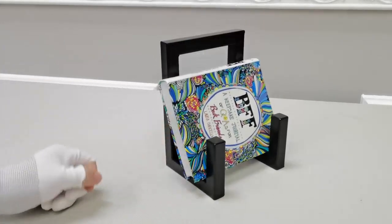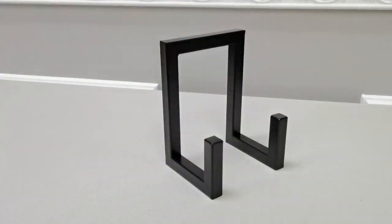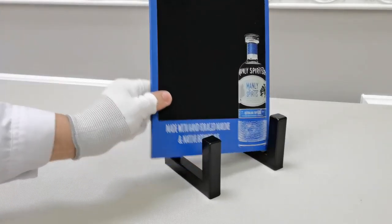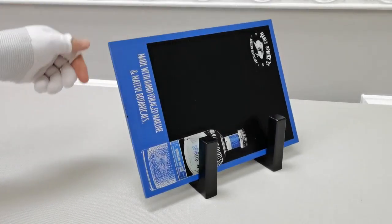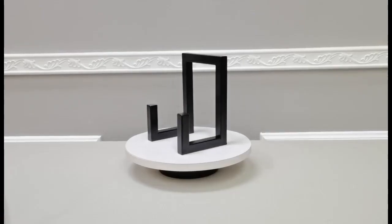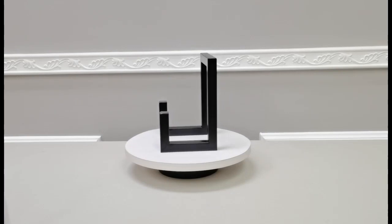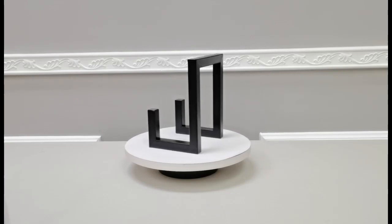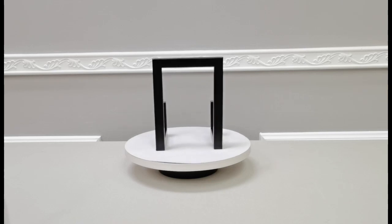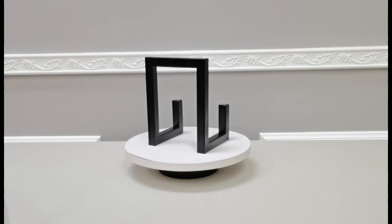Thank you for buying this 15833 metal easel from Fixture Displays. This easel is about six inches wide, five inches deep, and eight inches tall. It's great to display a large book, picture frames, or a plaque.